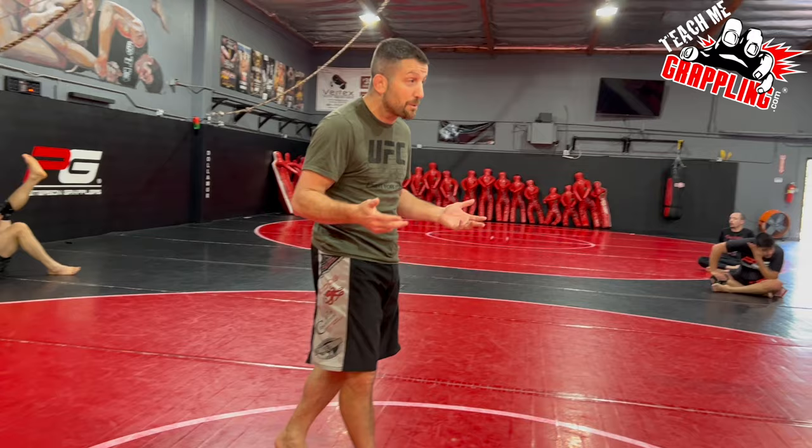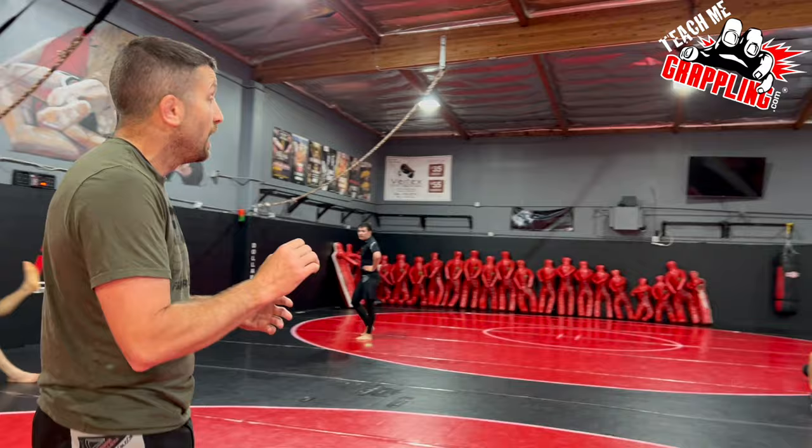I just said get a single leg, get a double leg, get a body lock. I didn't really say how to do the body lock. I didn't say how to do the single leg. So I'm going to go a little further, but not a lot of detail.